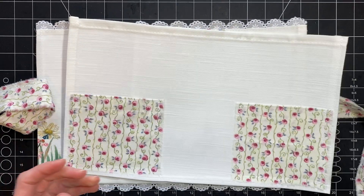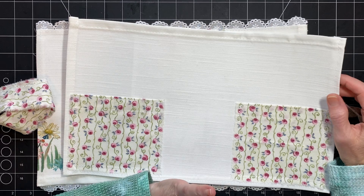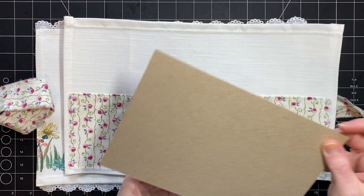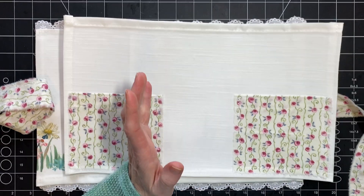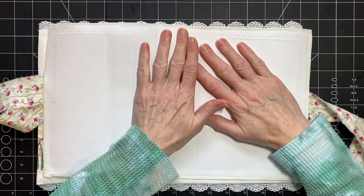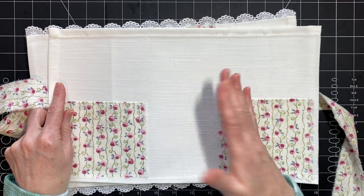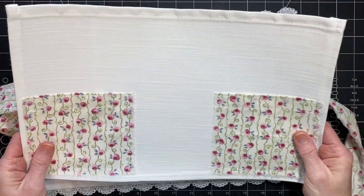Unfortunately they don't have the coupons anymore, so you have to pay full price. I generally cover the Heat and Bond stuff so that you can't see through. Since I'm using chipboard and it was brown, I did not want my white napkin to look dingy. So I've never done this before, but I actually took it and covered the Heat and Bond with paper — it's just copy paper — and it's adhered and all that. I like the color, and the darkness of the chipboard doesn't show through very much.